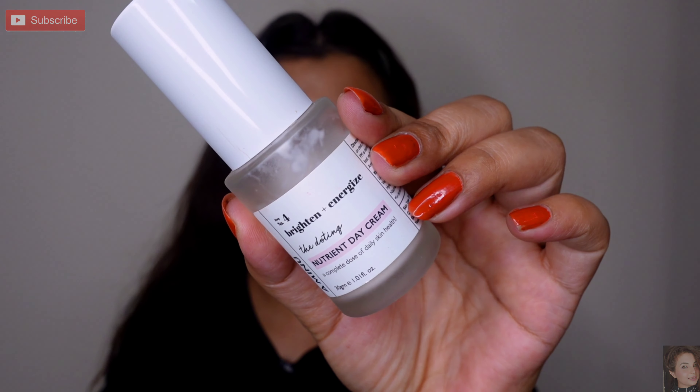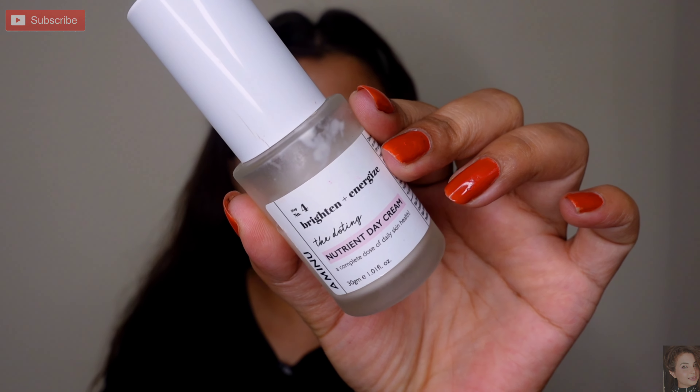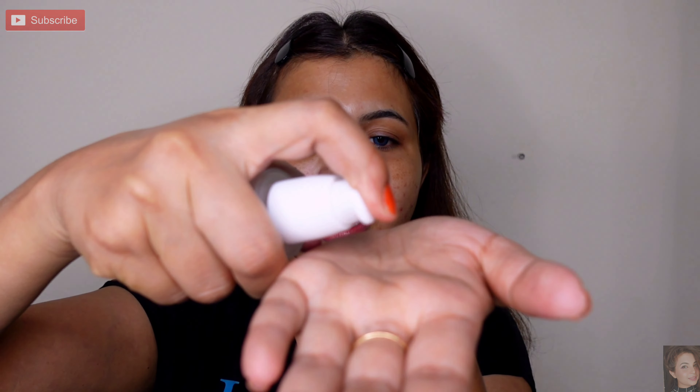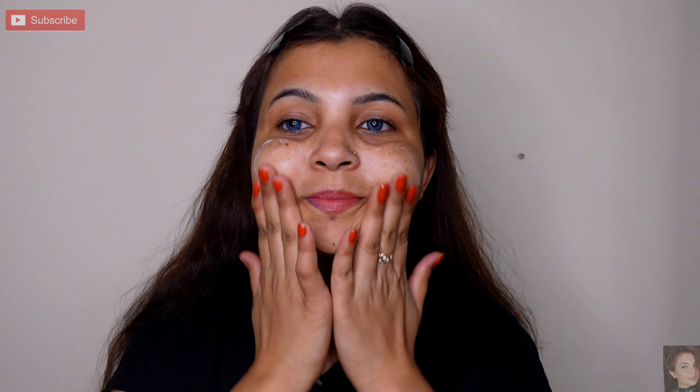I haven't thought much about it but I will try something different — a little unique. This is the day cream. Basically I will use this. In your skin type, whatever cream is used, you can apply it to the skin.